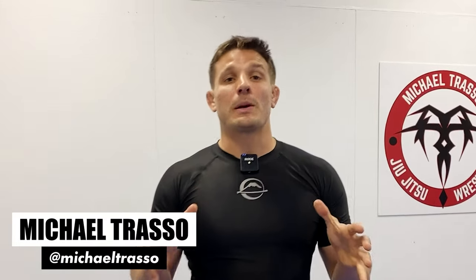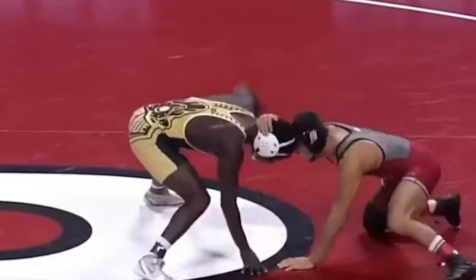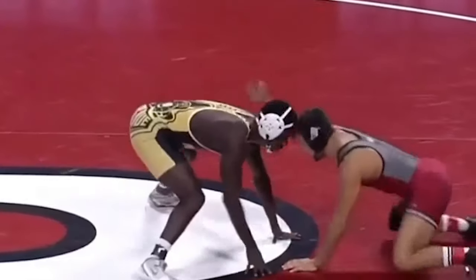Hey guys, Michael Trasso here. Welcome to The Merge. Kendall Coleman hits this lightning fast slide-by on Mike Vanbril of Rutgers University last season.